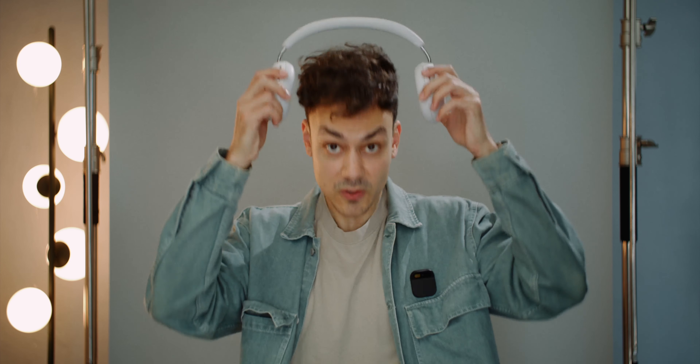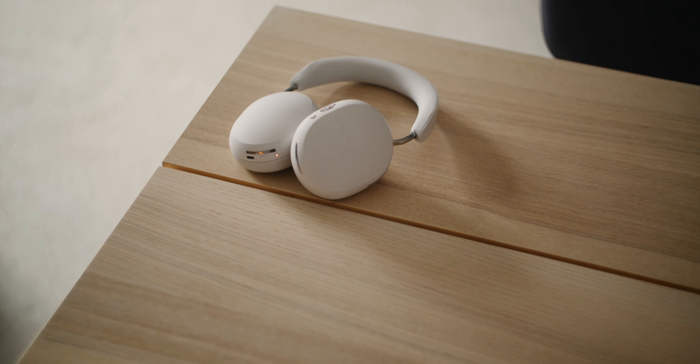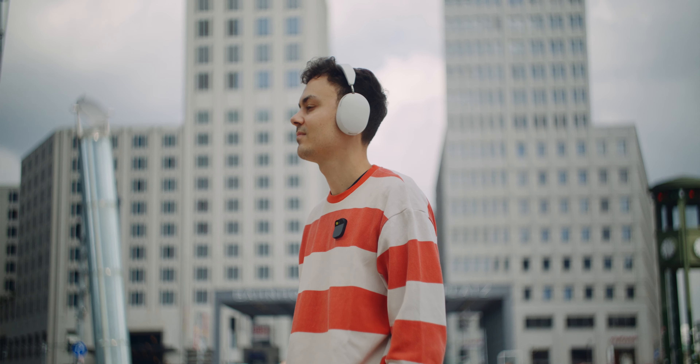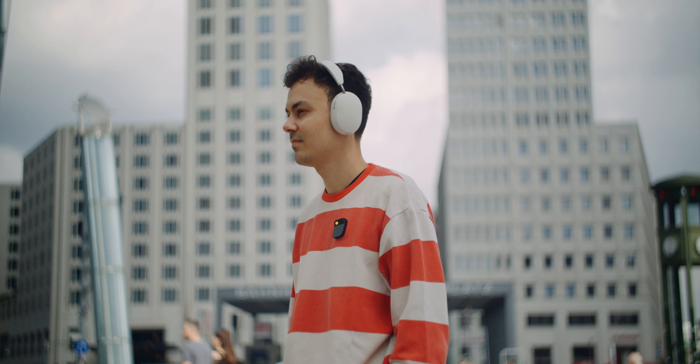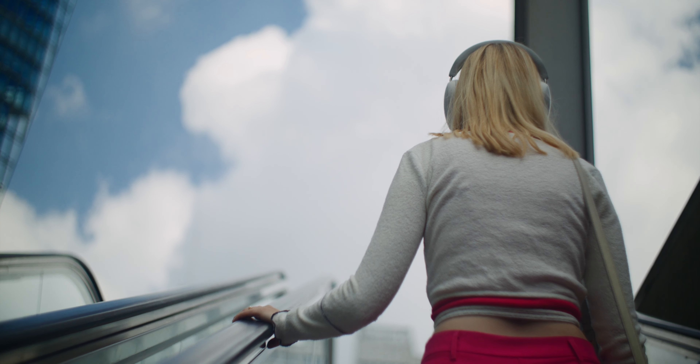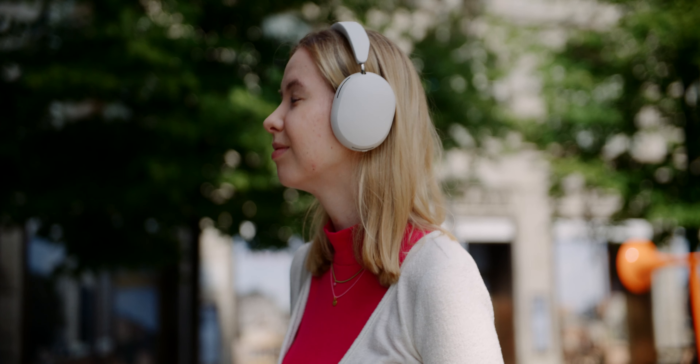When buying an expensive headphone, you have a certain expectation of sound quality. I'm quite picky — I want to hear the sound the way the artist intended. Sonos has developed its own dynamic 40mm drivers, and the result is that the Ace sounds really powerful straight out of the box. I was immediately struck by how spacious they sound — as if the instruments are spread out around a large stage, not just two small speakers on my ears. It's an accurate sound profile: intense but not exaggerated bass, a warm voice that's not metallic or too high.